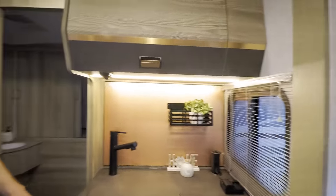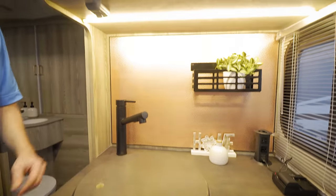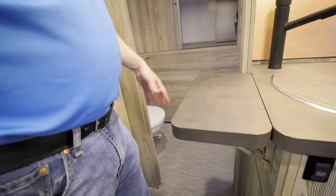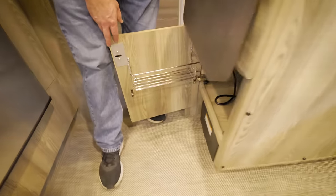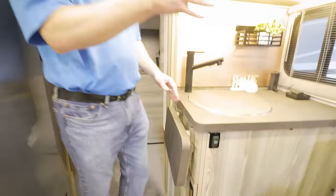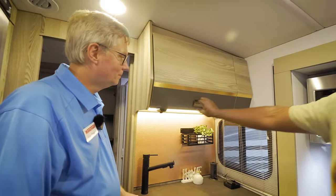The galley continues with a single round-bowl sink — large diameter and deep — with a separate cover to create extra counter space. There's also a flip-up extension for additional counter space, designed so you can still pass through to the bathroom when it's raised. Underneath the sink is accessible storage. When the slide room is in, you can still access the cooktop, all drawers, microwave, sink, and door storage — everything works whether the slide is in or out.